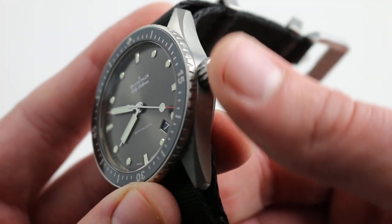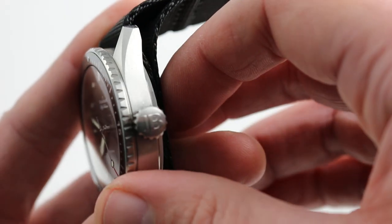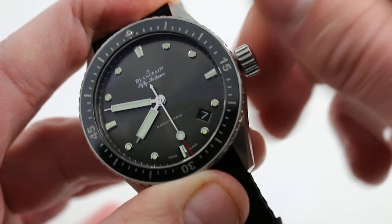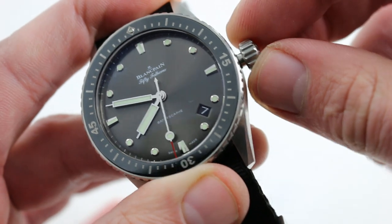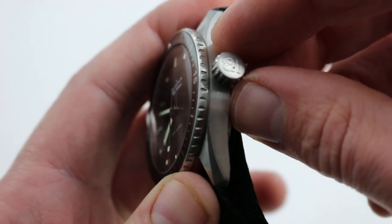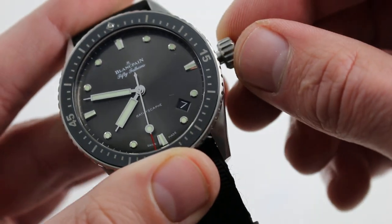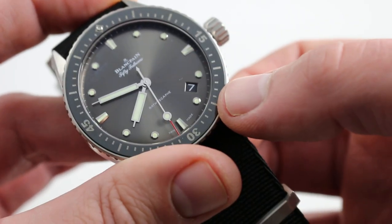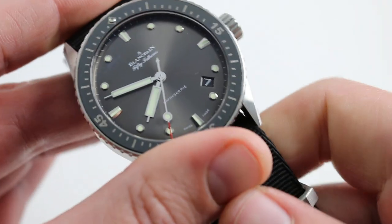Since this watch is designed to be the pared-down minimalist diver of the line, it also has no crown guards. But it has one of the most satisfying and easily manipulated crowns in the business — large and completely unencumbered by crown guard shoulders. It's easy to grasp and feels incredibly secure; you can see the size of that stem. Pull the crown to its extremity and you do activate the hacking function. There is also a quick-set for the date so you can rapidly cycle it should the watch run down. It's still 300 meter water resistant.